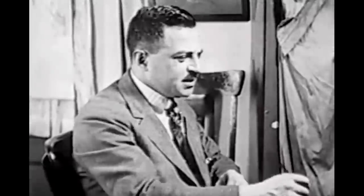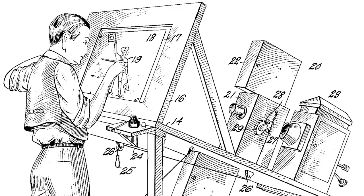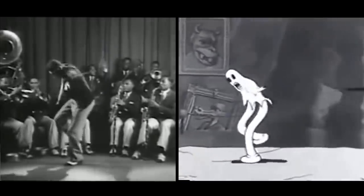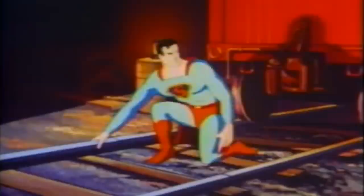Rotoscoping is an animation technique that was invented by Max Fleischer in 1915. He figured out a way to project live action footage onto a drawing surface, and then the animator could directly draw over the top of that projected footage and achieve very lifelike movement. Fleischer used this technique a lot, as well as Disney — you've really seen it all over the place.